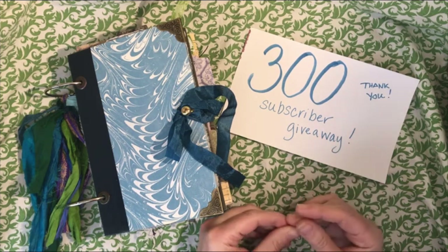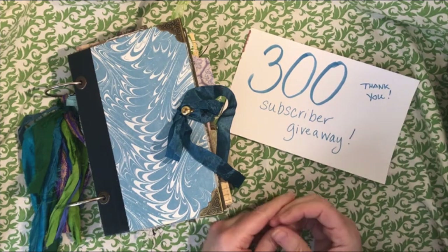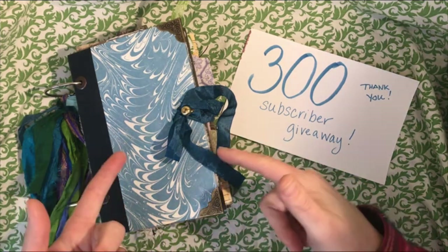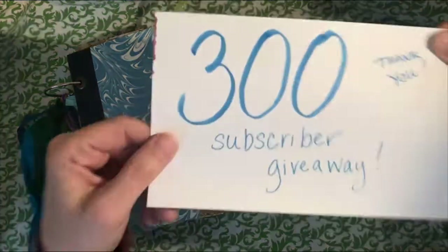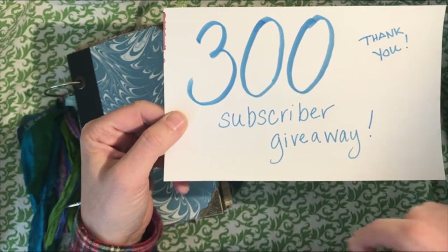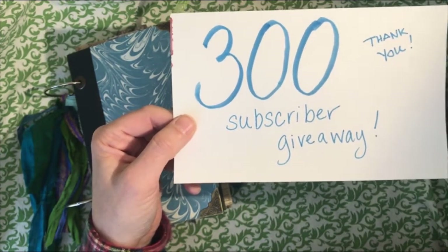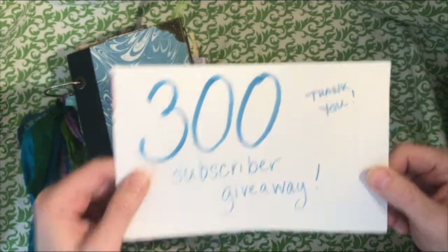I was thrilled because I've been trying to build my channel and it seems really difficult to do unless you post a video every day. I work full time — I teach high school science and it's really hard to fit in a video every day. So as a token of my appreciation and thanks to both Rachel and everybody else who has subscribed, I decided to use this little model journal as my 300 subscriber giveaway. I'll tell you what to do in a minute, but let me show you what I'm giving away.